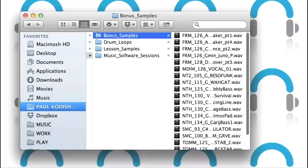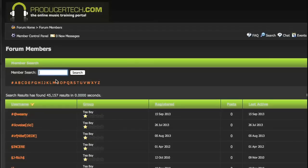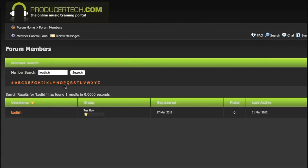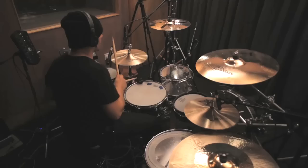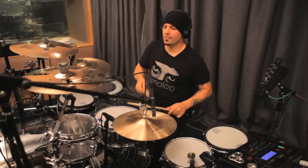Plus, you get a load of extra samples from Loop Masters to play along to as well. And if you have any questions during the course, you can contact me directly on the Producer Tech Forum or CodishLive.com. Hope to see you on the course soon!